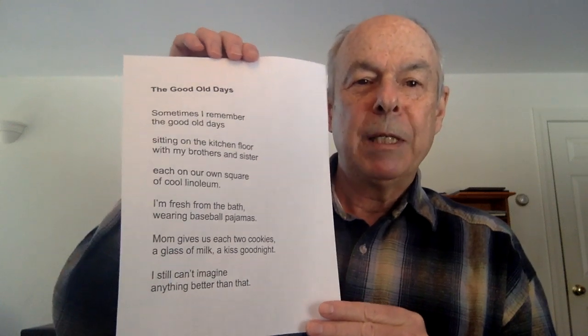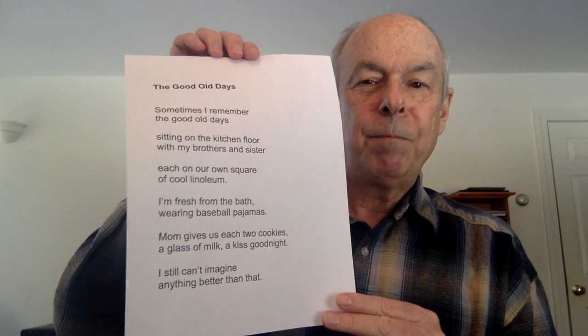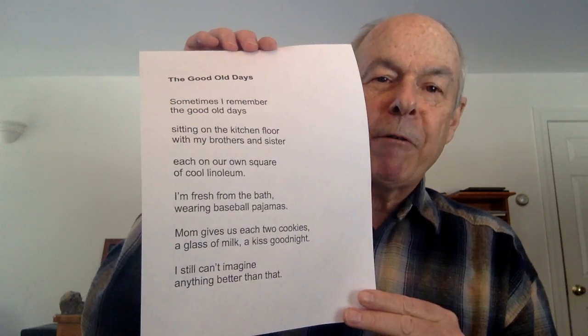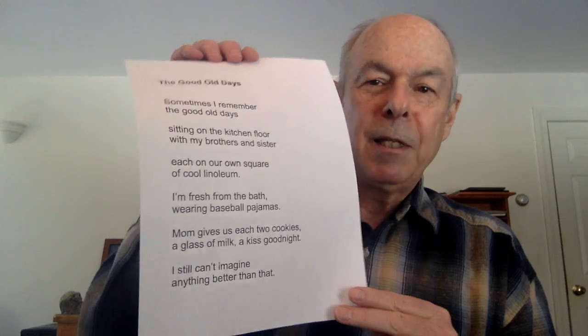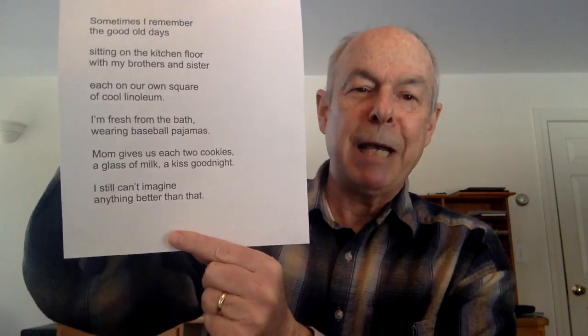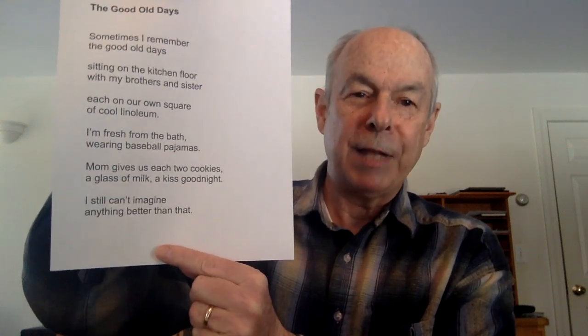What I would like you to do is borrow my first two lines — 'Sometimes I remember the good old days' — and then write your own memory. Whatever comes up. You don't even have to write it as a poem; you could write it as a little story or a paragraph or whatever. You'll start off 'Sometimes I remember the good old days,' put your own memory, and you'll end it 'I still can't imagine anything better than that.'